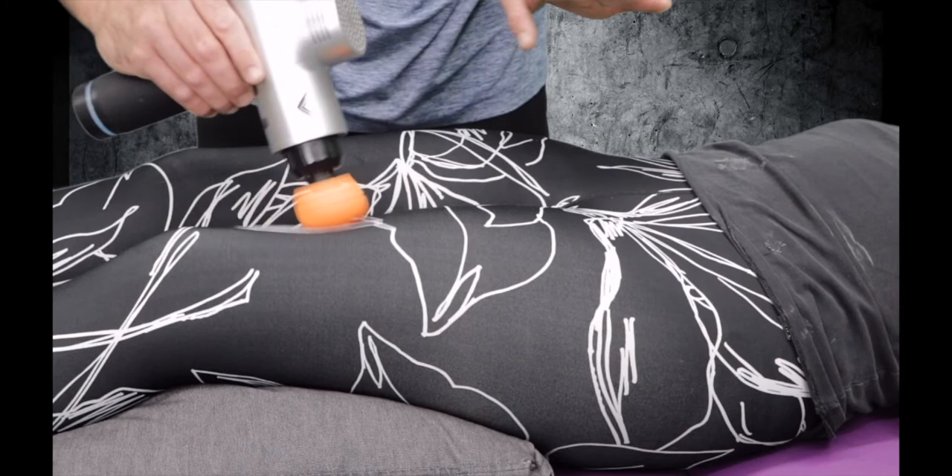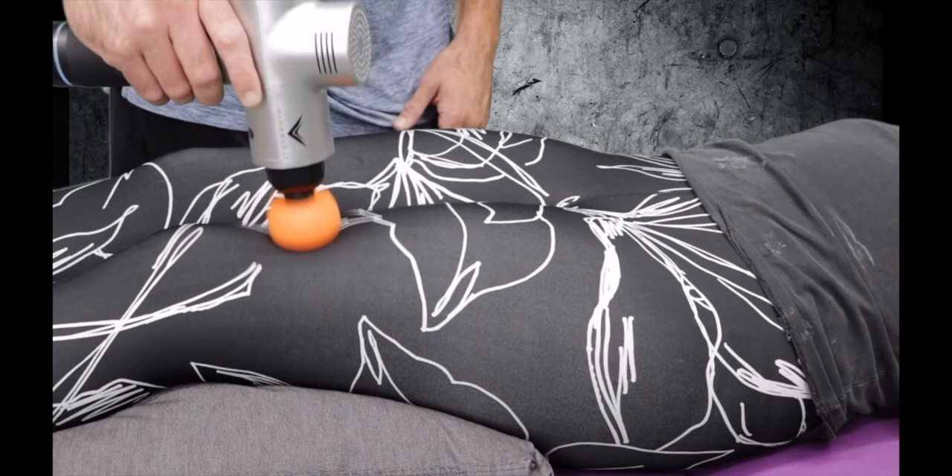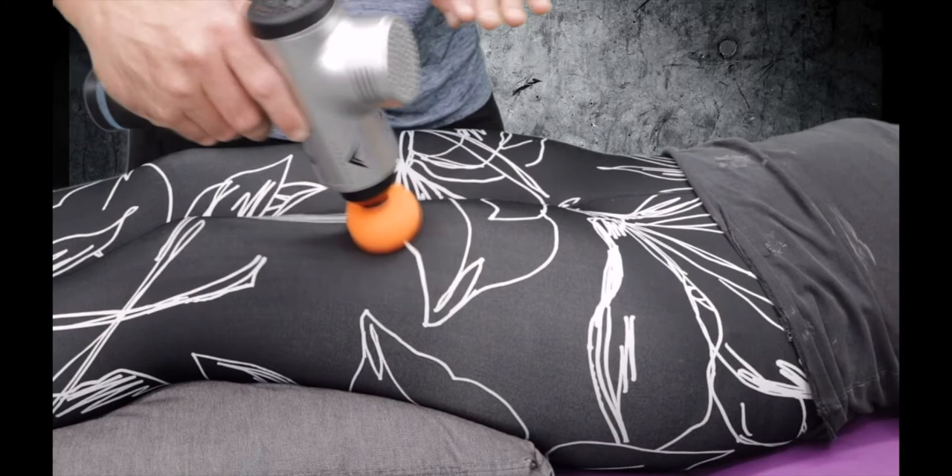On the last couple of passes, you can see I'm not putting any downward pressure on my hand at all. As I start to get to the end of that warm-up phase, I'm just going to put gentle pressure down and make sure that I'm sliding that muscle tissue up and moving through it as effectively as possible.